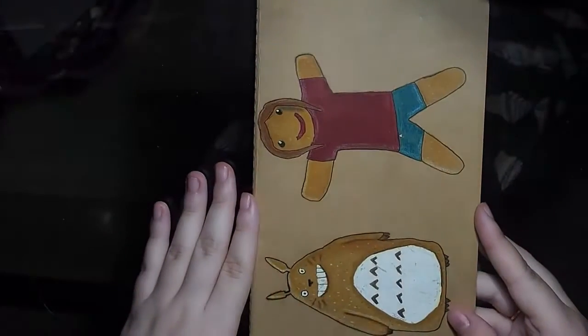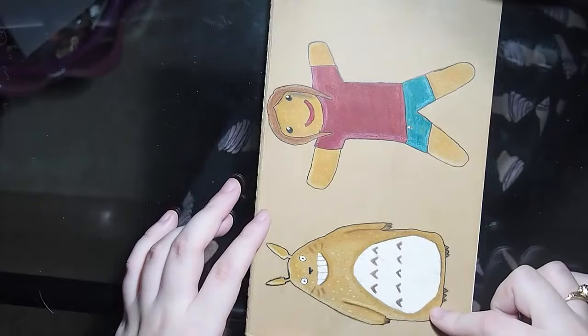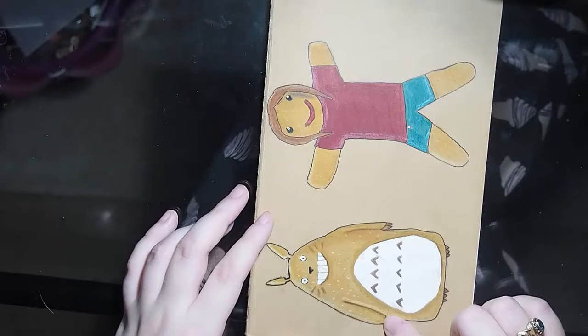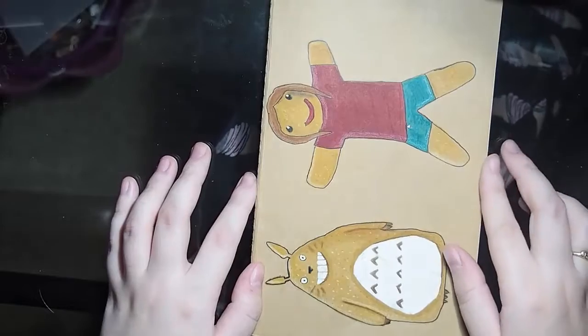This is a Moleskin tan sketchbook — it's one of those tiny ones, not a big one. I drew this from a tutorial of Mark Crilley's, and it didn't turn out as well as Mark Crilley's because Mark Crilley is an art god. And then that was my attempt at doing it myself — again, Mark Crilley is an art god.